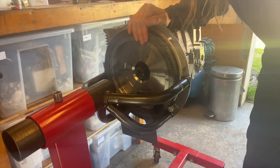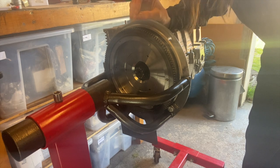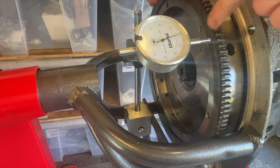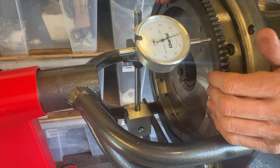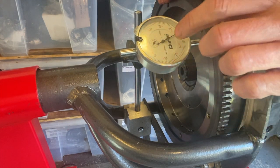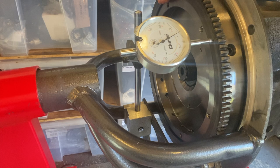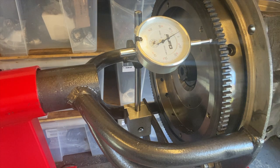We're going to get it down to the required end float which is between three thousandths and five thousandths of an inch — I'm going to shoot for four thousandths, right in the middle. Dial indicator set to the flywheel, nearly zero — pop it in and the dial's moving all the way around. That's plus 2.5, so that's 1.025 millimeters. I convert that to thousandths of inches and get the shims out. The dial indicator is measuring 1.025 millimeters of play with no shims at all.